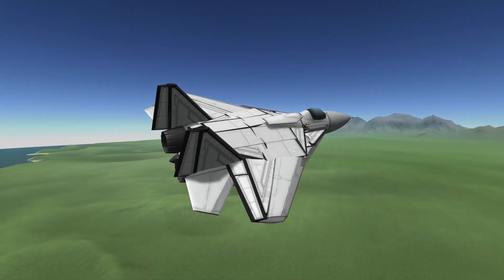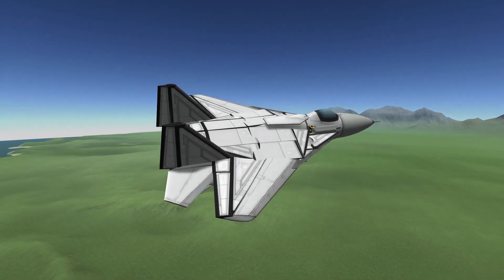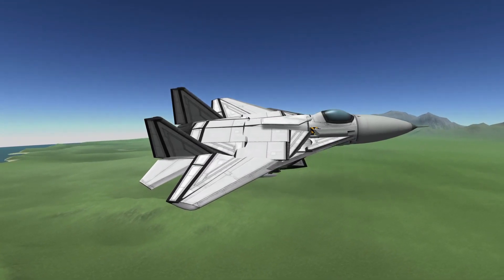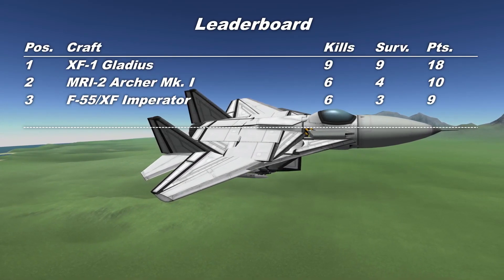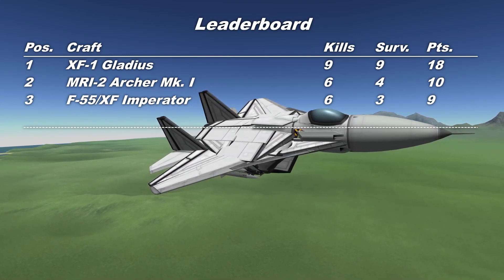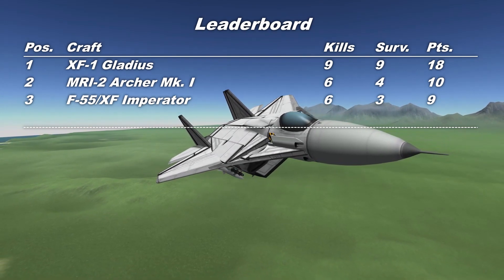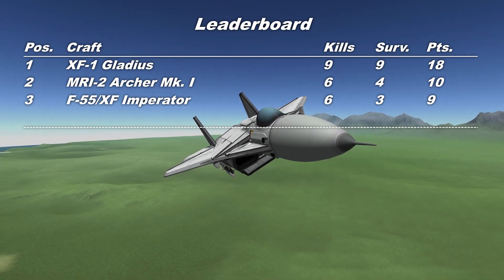So three interesting and quite short fights there. The Imperator was maybe a little unlucky against my Clubtails, absolutely smashed the Panthers, before coming unstuck against my Redhawks. I do like this craft — I liked the F-54 Kaiser, and I'm fond of this latest incarnation. If we bring up the leaderboard, we can see that with six kills and three survivors, the F-55 Imperator has managed to rack up a total of nine points, putting it third on the current leaderboard. We're starting to get a better idea of how this season is going to go, and whether the Gladius result was a bit of an anomaly.